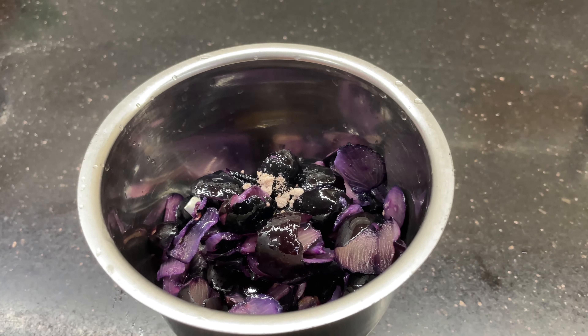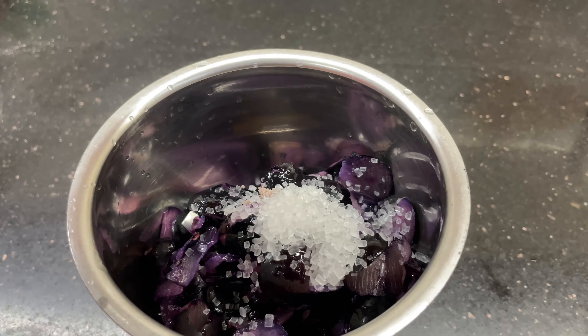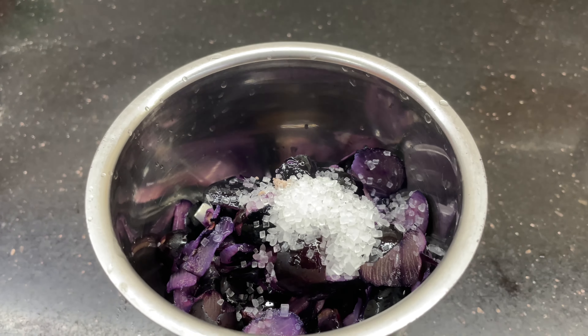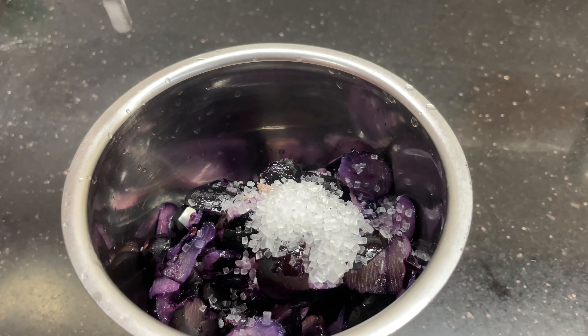I will add 2 teaspoons of sugar. If you want to add powdered sugar, you can. I will add 1 cup of water.